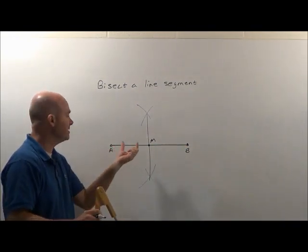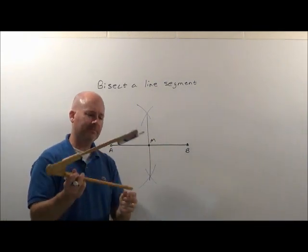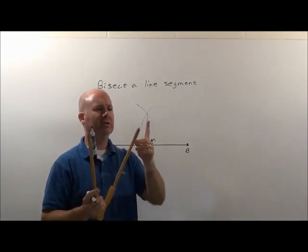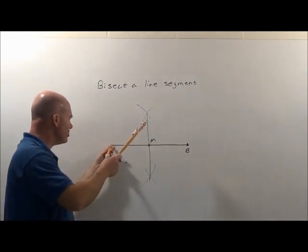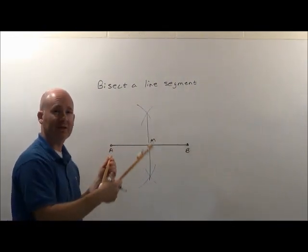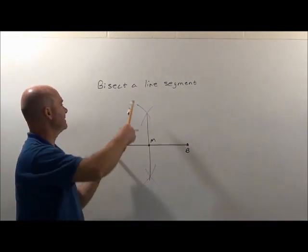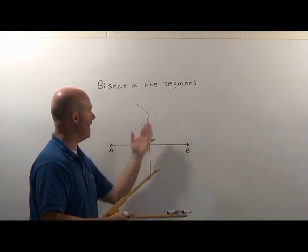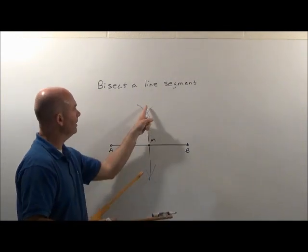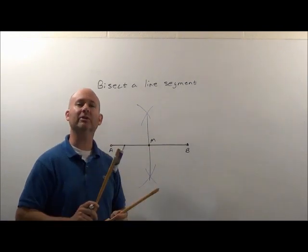If AB happened to be 12 inches, this part is now 6 and that part is now 6. Always remember: if you get confused, you've got to stick the point somewhere on these two given points. You've always got to create these arcs — really you're creating circles, but to save time we don't go all the way around. That's how we bisect a line segment using a compass.